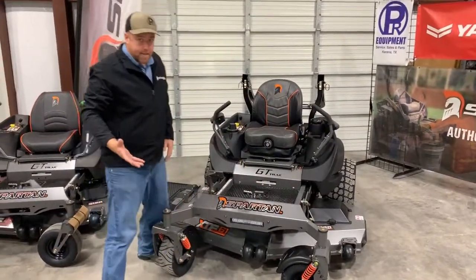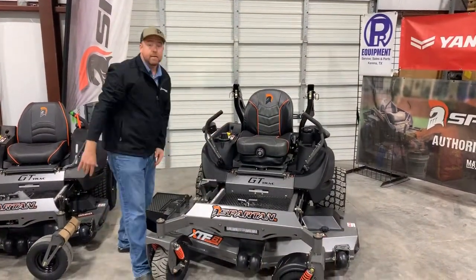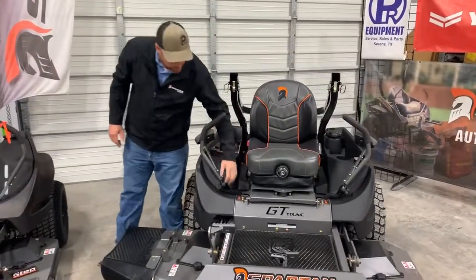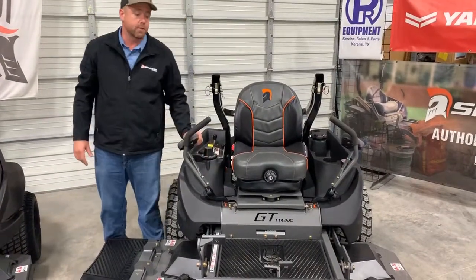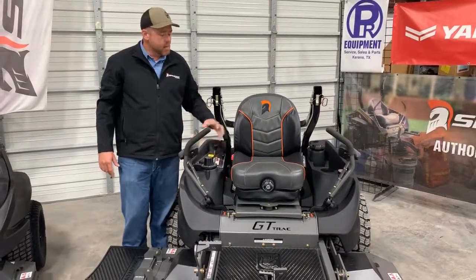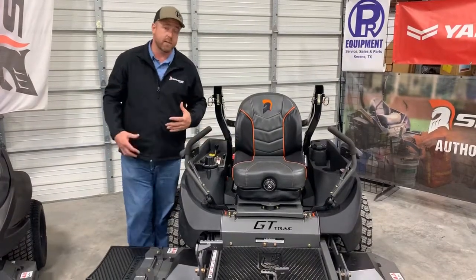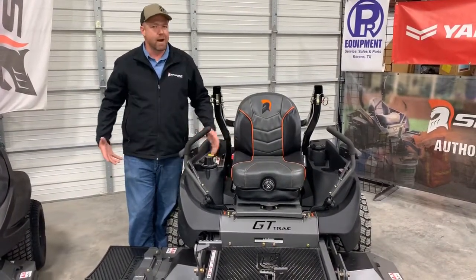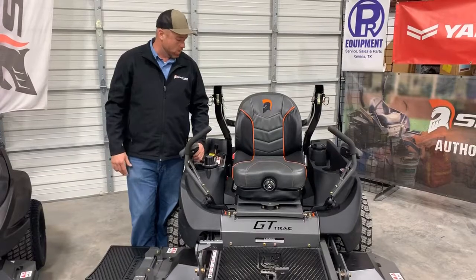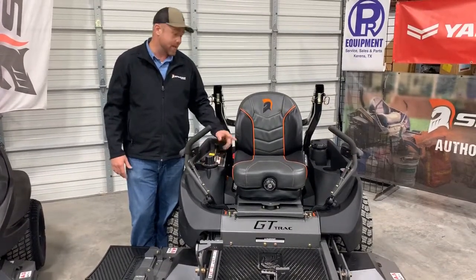Some of the things that are standard on SRT XDs but not on other models: the light bar is standard, the arm pads are standard, and the adjustable control levers are standard. New for 2020, the full suspension seat is now standard equipment on the SRT XD. Pretty much most folks buying the SRT XD were upgrading the seat anyway, because if you're buying the SRT XD you want an awesome mower. So they made that standard equipment — most of them were getting swapped out anyway.